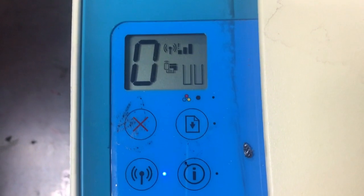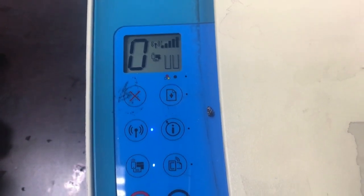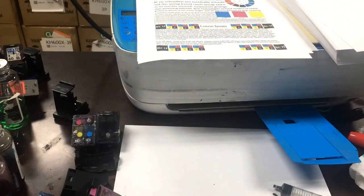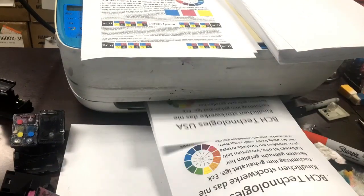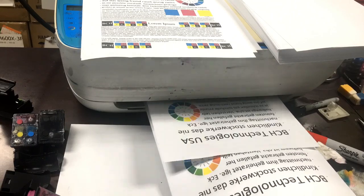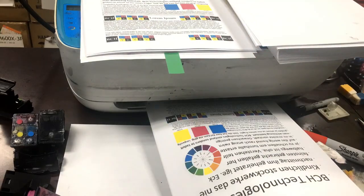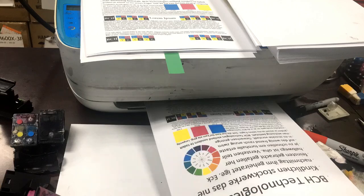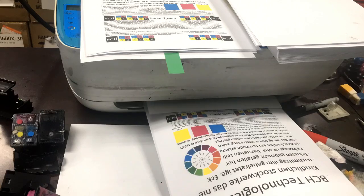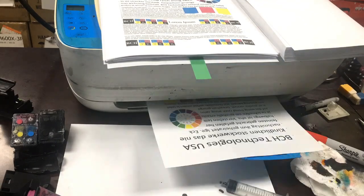Let me show you how this works in real life. If we print more black pages, we'll use up all the black and all the color. The printer thinks there's no ink in the cartridge, but I just click OK on the low ink warning and keep printing. We're going to put a green separator for every 50 pages printed so I can show you how many pages this refilled cartridge can print.